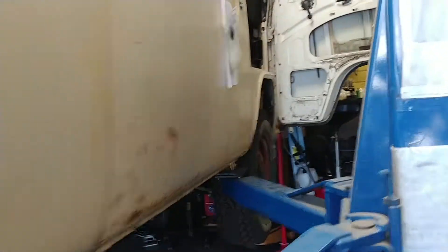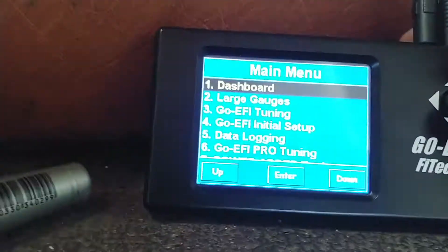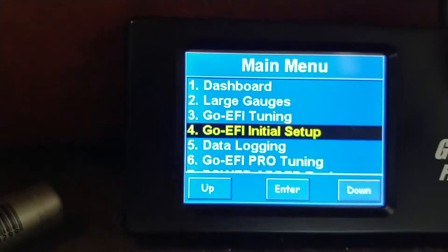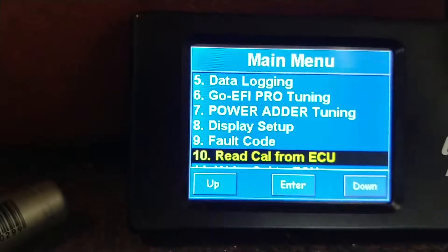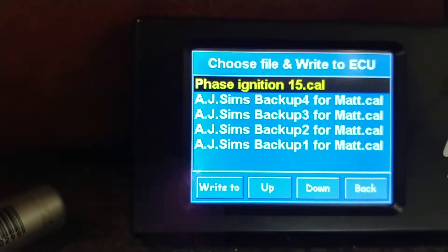So your next step — and in this case if you think I'm a little short guy now, the bus is up on a lift — come to your controller, turn that baby on, scroll down to write calibration to ECU number 11, and click on it.